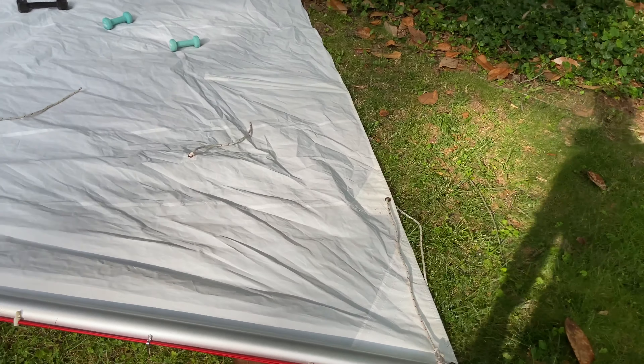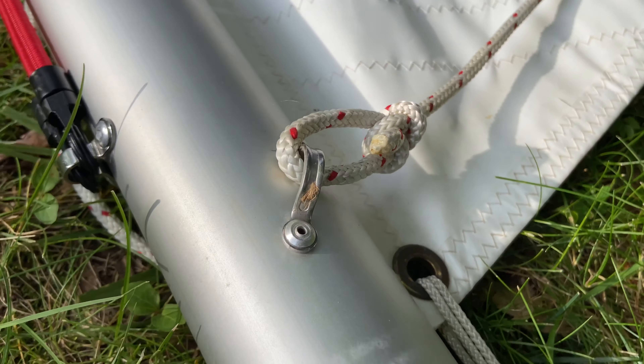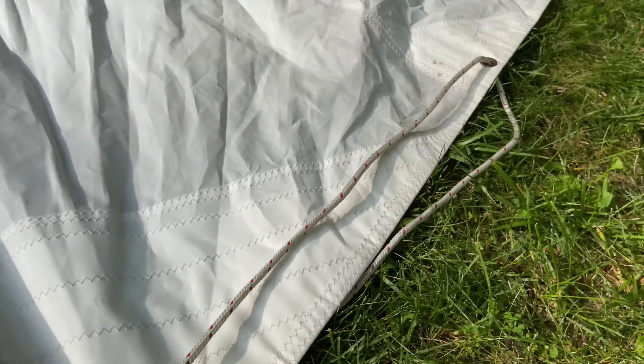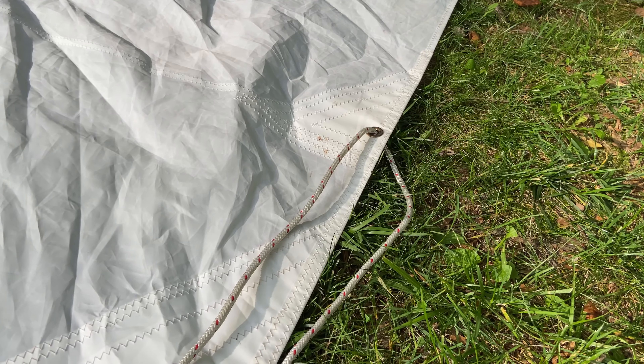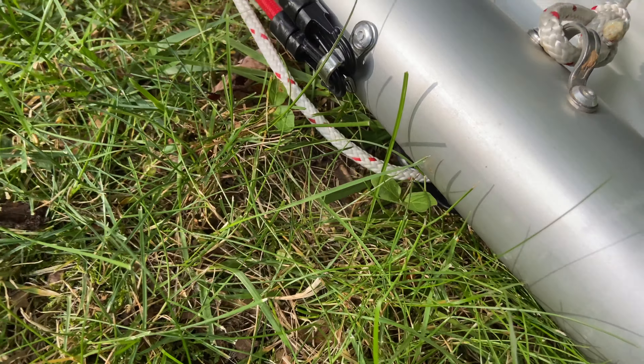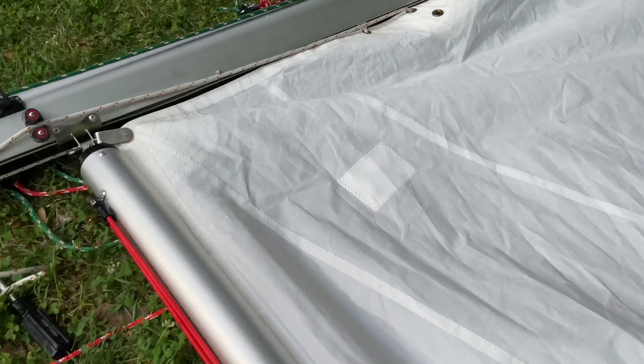Here is the other side of the single liner reefing system. This is the attachment point that was on the boom originally. It goes to the aft cringle, back on the other side to the cheek block on the other side of the mast.